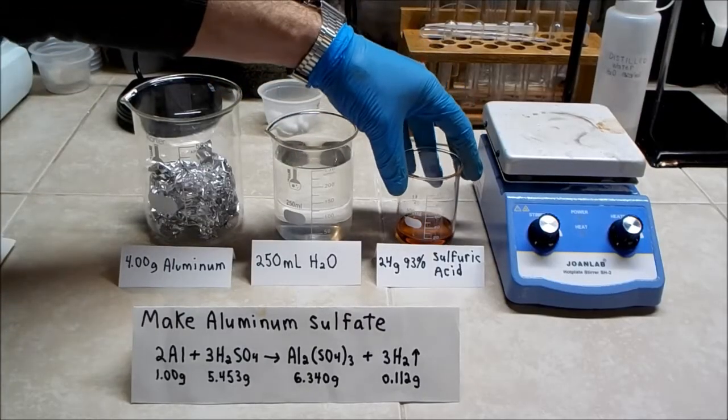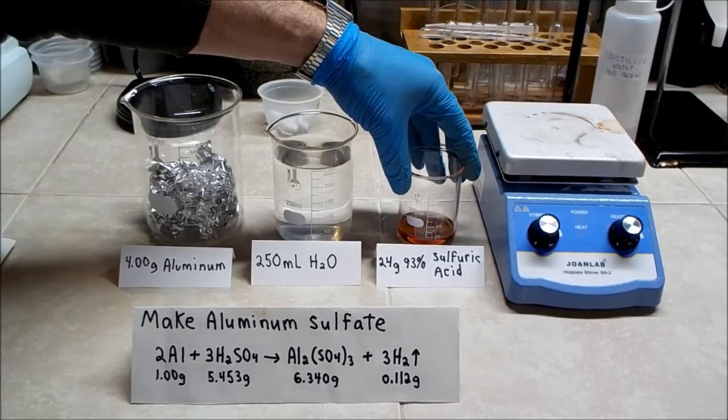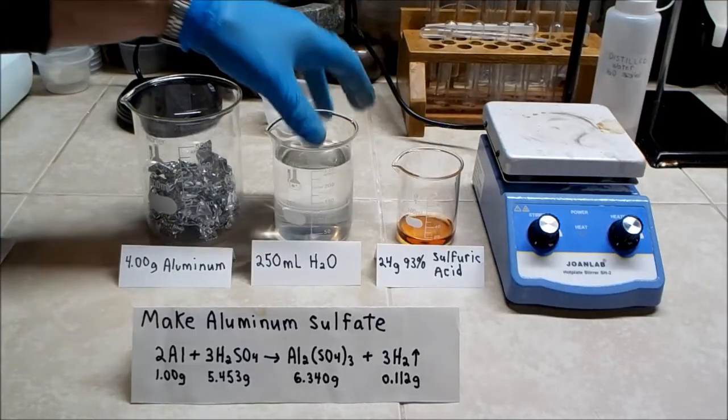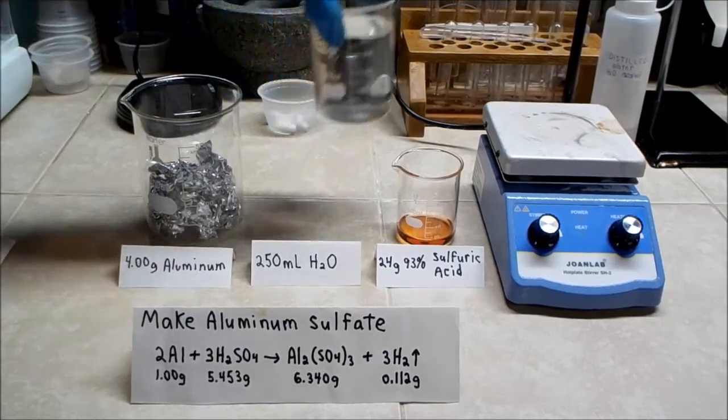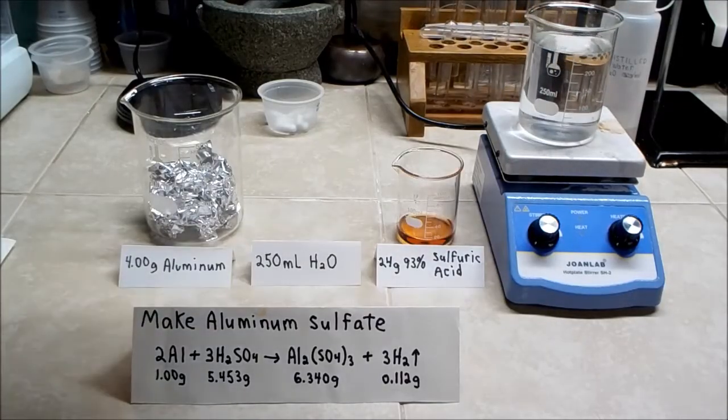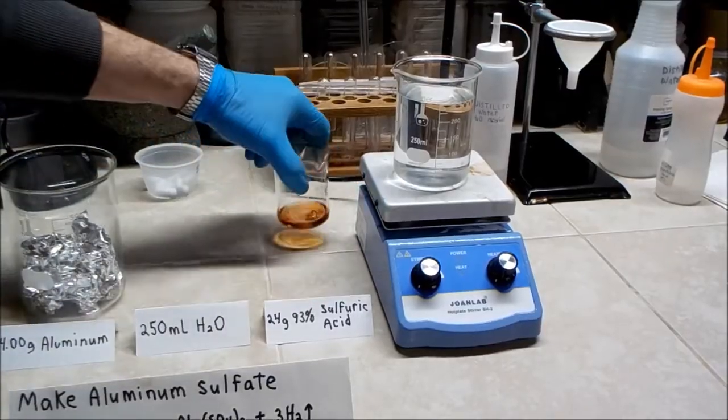4 grams of aluminum foil, 250 milliliters of water, and 24 grams of 93% sulfuric acid. The acid is a little bit in excess — I will explain why later. So the first thing we do is add the acid to the water.